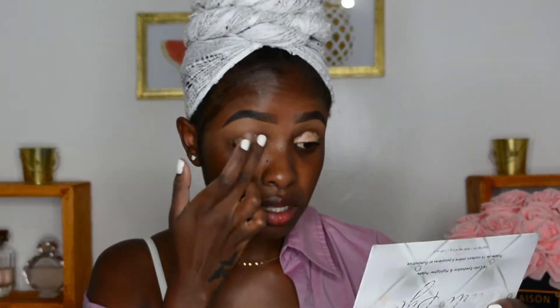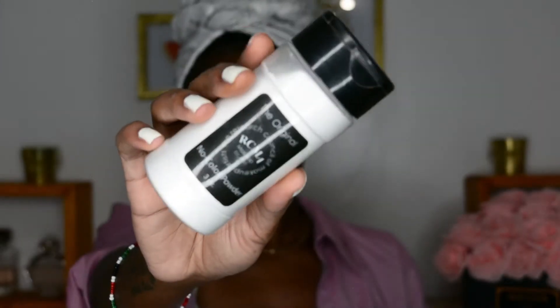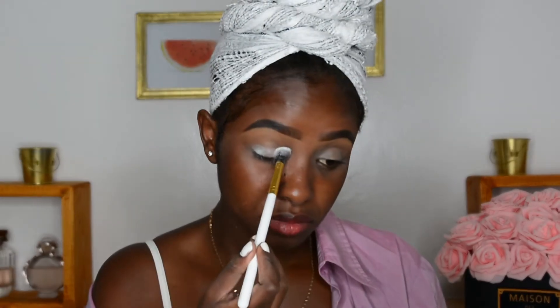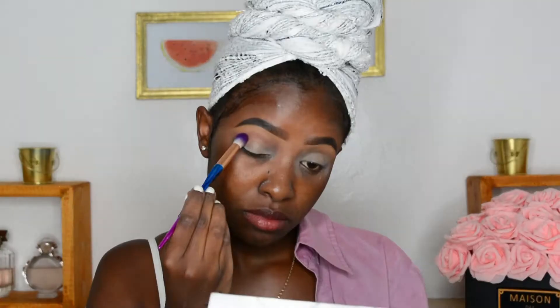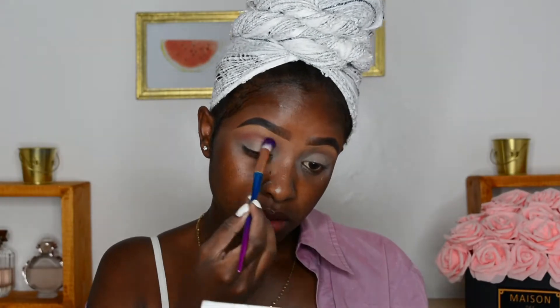To start off this beautiful look, I'm going to be using the LA Girl Pro Conceal in Warm Honey to prime my lids for my eyeshadow, and I'm just blending that out with my finger. Then I'm going to set that with the RCMA powder so everything stays in check — it's Valentine's Day, you don't need anything moving about. Next, I'm taking the BH Dear Night palette and using that coral shade, placing it in my crease and really blending that out.